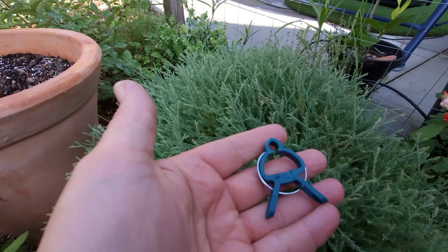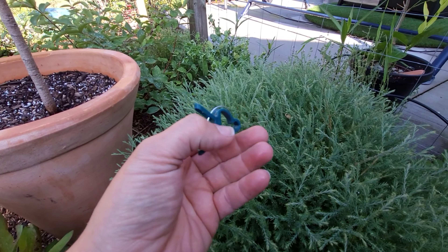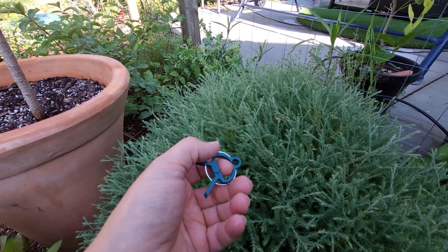I think I've heard the dollar store, Amazon, Walmart — any place where you're going to buy any other gardening product, you can probably get these. I used to use wire to tie up my tomatoes.